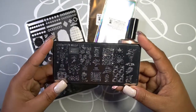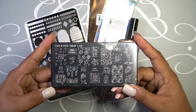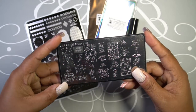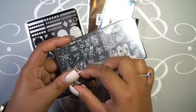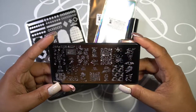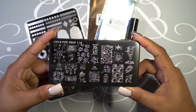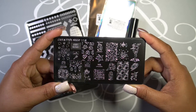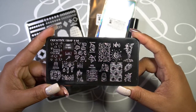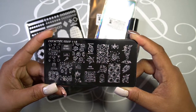So I got the Creative Shop 116 plate. The plastic is still on it — let me go ahead and peel that off real quick. There we go. And it's all about unicorns! I don't know what it is about unicorns, but that's what the images look like. I probably have several plates that are unicorn-themed, but I couldn't pass on this one.